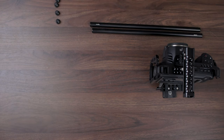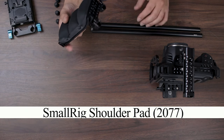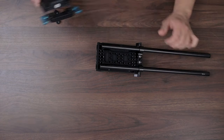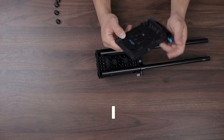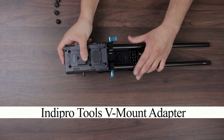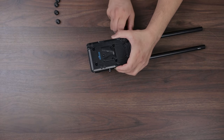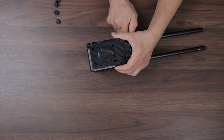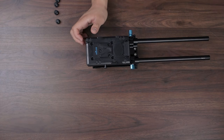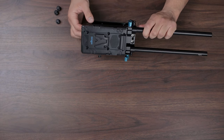First things first, we're going to go ahead and mount a shoulder pad — another piece by SmallRig. The SmallRig logo goes in the front. We're going to slide these rods in. Now we're going to put on the V-mount adapter plate and slide this in. It sits flush right on top. I personally like to lay my V-mount battery flat because you still need to access the back of the screen to change camera settings, exposure, and all that stuff.